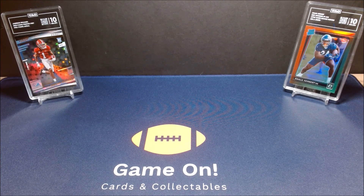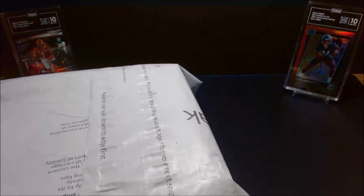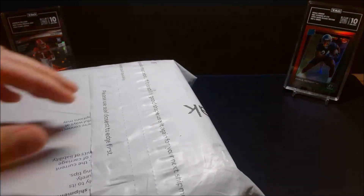Hey y'all, Sean here back again with another edition of Game On Cards and Collectibles. Today I have a preview of a TAG order that I'm about to send off for a grading submission.